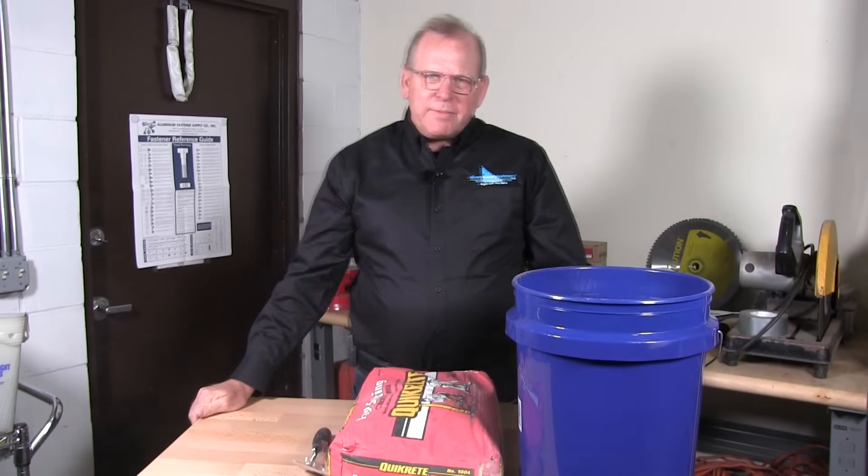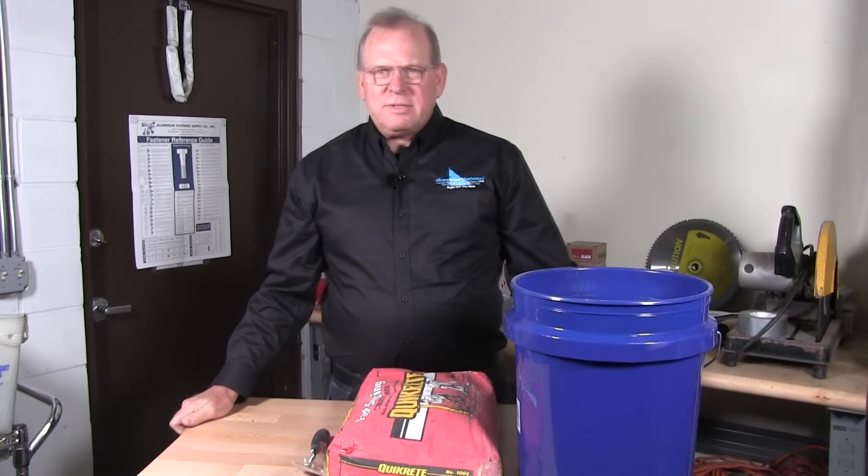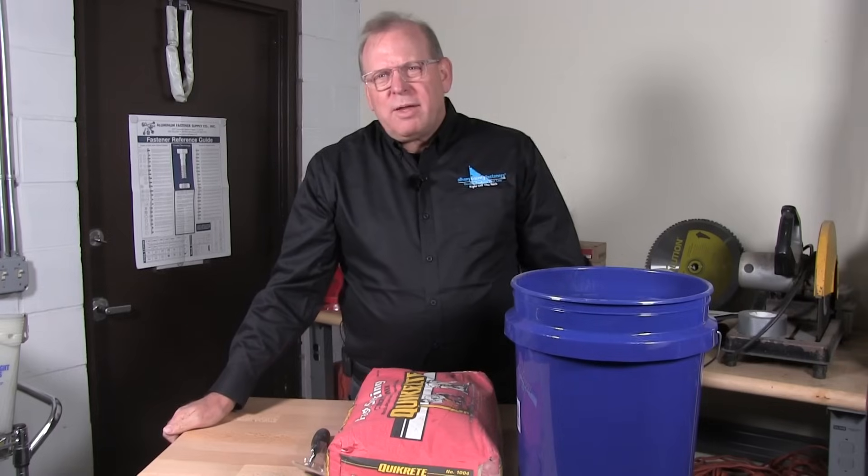Welcome back to Albany County Fasteners, Fasteners 101. I'm Bob and today I'm going to show you how to mix some concrete. But before we do that, please subscribe, like, and share my videos and hit the bell so you get new content warnings. Let's get started.